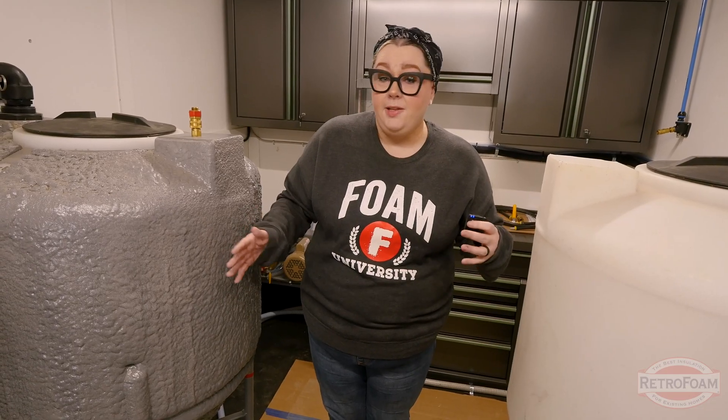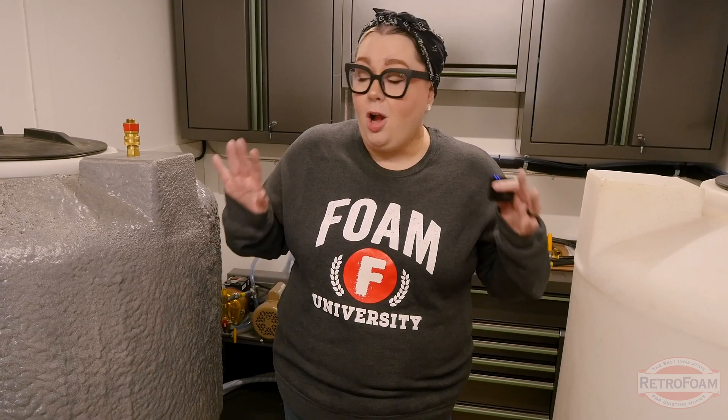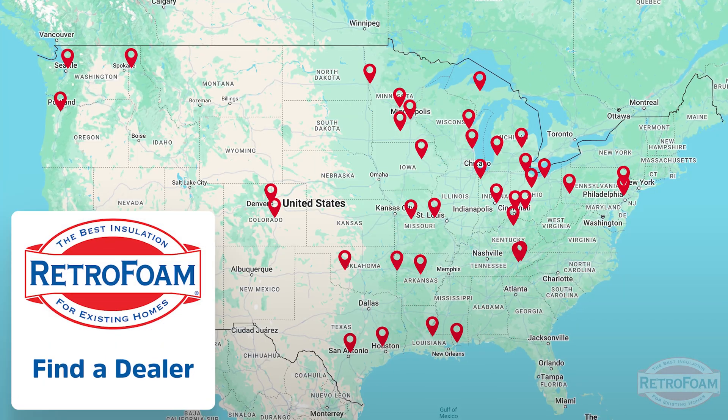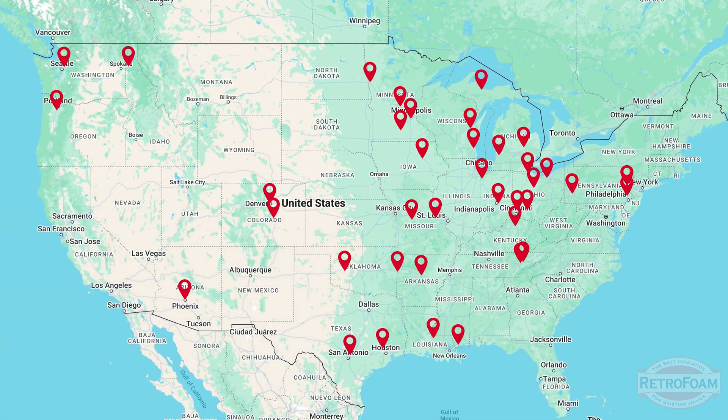If things are off, they start from scratch and redo everything. So you're always ensured with this setup and this rig that you're going to get a premium product. Now that I've shown you the inside of one of these bad boys, you might be ready to add RetroFoam in your walls. If you are, check out the dealer finder on our website where you can find a local RetroFoam dealer in your neck of the woods. I'm your building science brainiac, reminding you to bring a little science to every project.